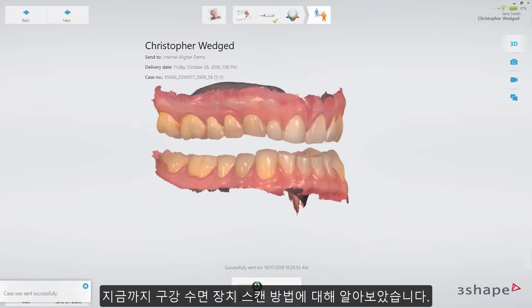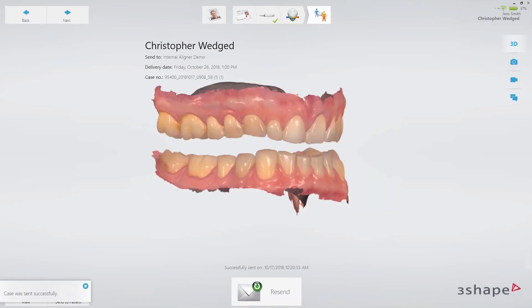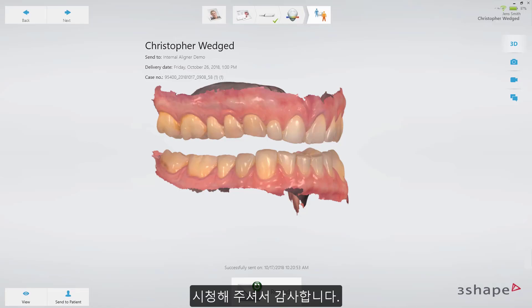Now you should know how to scan for oral sleep appliances. Thank you for watching.